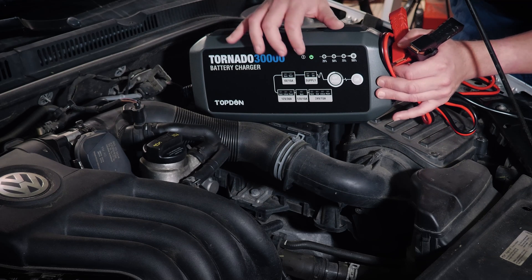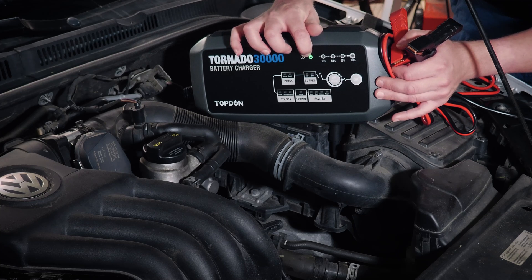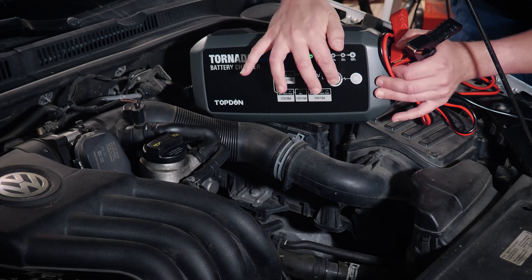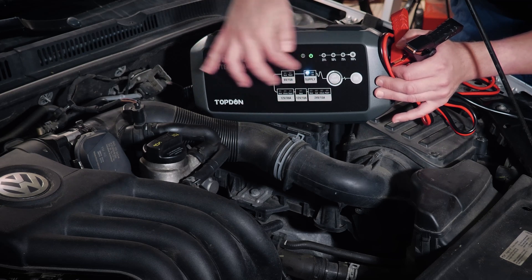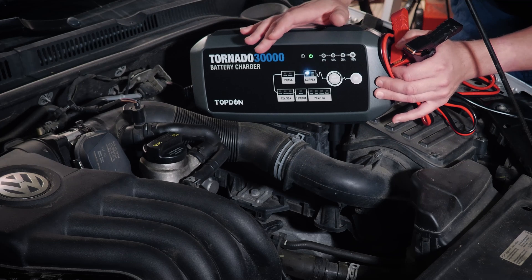Now the tool does have some status lights here. You can see we've got it plugged into the wall, so we've got a green status light indicating we have power. Your mode button is right here, so that allows you to change between all of the modes. And then OK is what you use to start whatever mode you've got it set on.